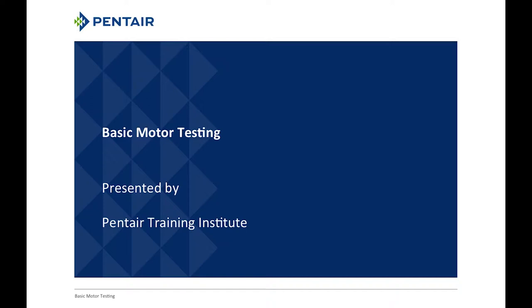I'm assuming you have a meter and know how to use it, or you've viewed the meter 101 course and are familiar with how meters work.